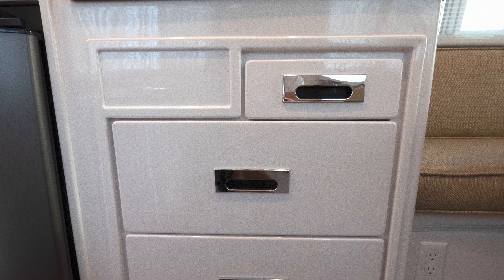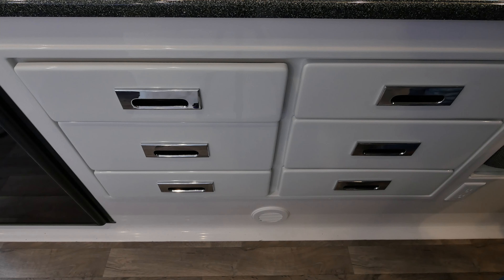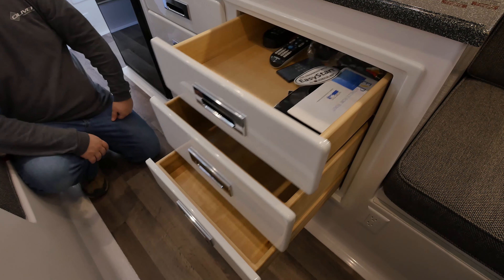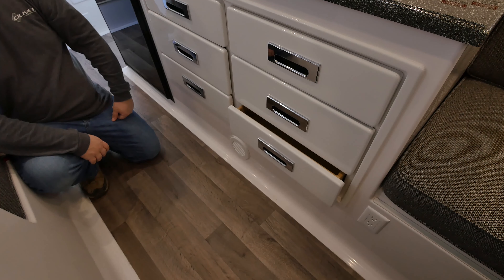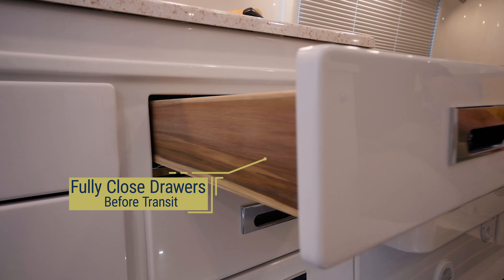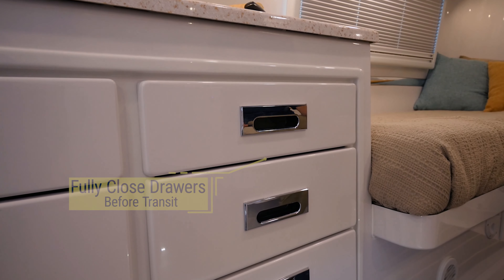On Legacy Elite 2 models, you will have one half drawer directly below the sink and five other full drawers. These handcrafted dovetail drawers feature soft-closed slides and a snap-close feature to provide additional five-pound capacity, helping to prevent them from opening in transit. Before traveling, always ensure to fully push the drawers in to activate the snap-close feature.